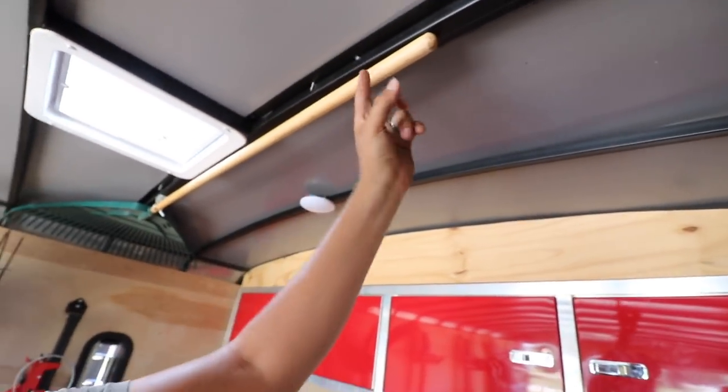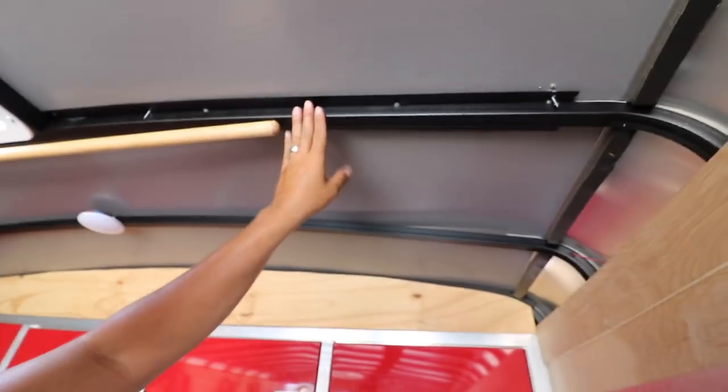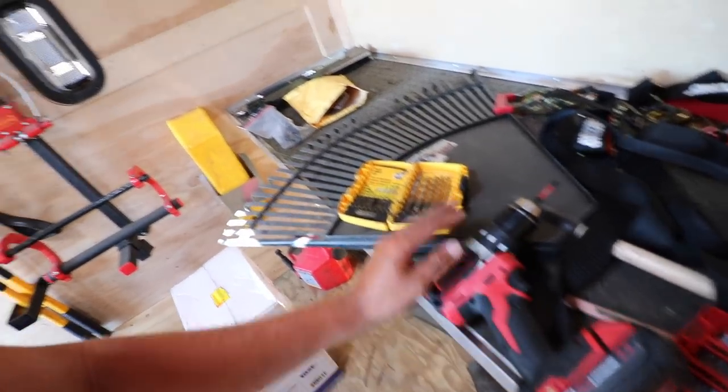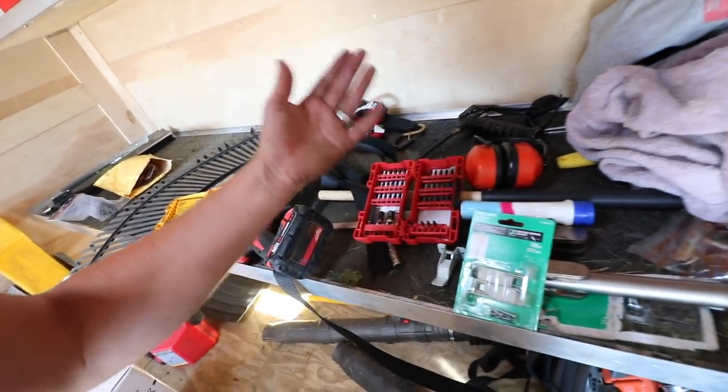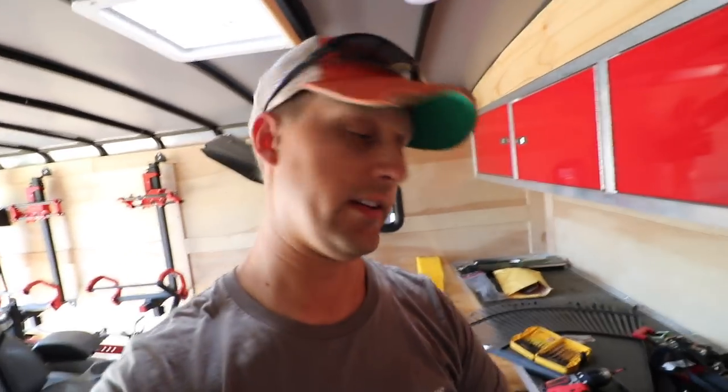I'm going to be installing those. I got one clip there, I'm going to do another clip right here. I'm just going to drill into this little frame piece here and then we're going to install this. Got my Milwaukee drill, my DeWalt bits, all my other stuff from Milwaukee. Milwaukee and DeWalt, right? So I think when we have our first baby, we're going to take the highest bidder for the onesie — whether it's going to be a DeWalt onesie or Milwaukee onesie.